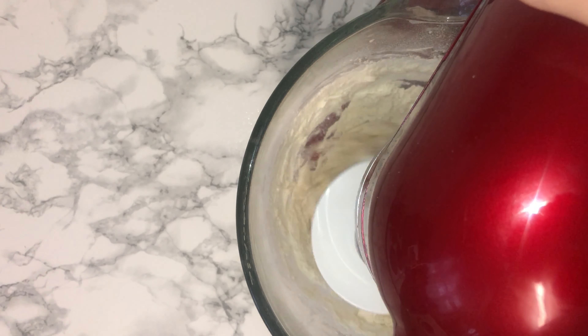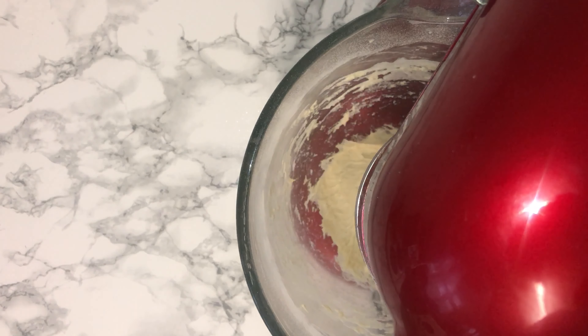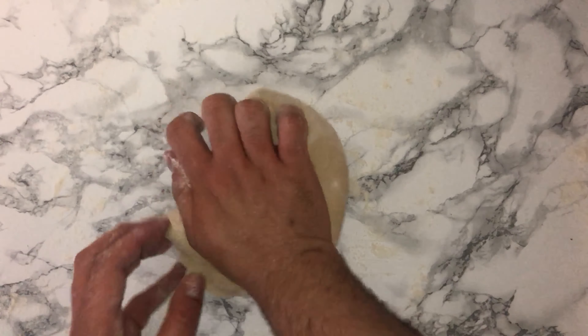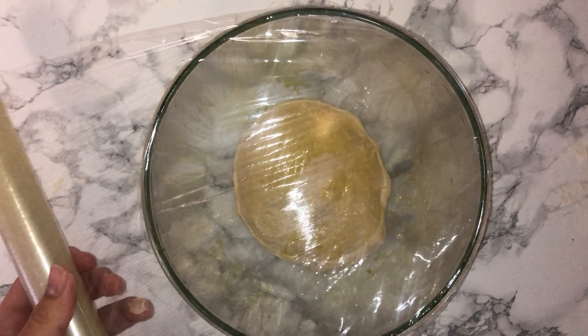Mix on a low speed to start with, and after a couple of minutes you'll notice that a dough has formed. It may be a bit sticky but don't worry — once you put it onto a floured surface and knead it for a bit it'll be just fine. Flour your surface, knead the dough until it's smooth and elasticated, then transfer it into a lightly oiled bowl and cover with cling film.